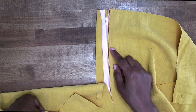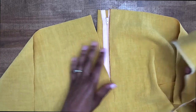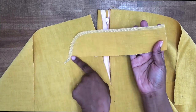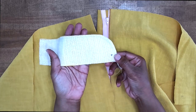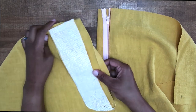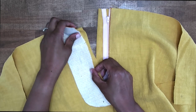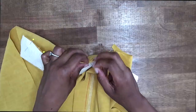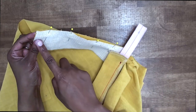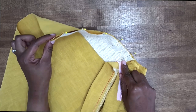Now that we have our permanent stitch in, we can go ahead and start to work on the right side. Grab your right fly — I have my interfacing applied, I've finished off the unnotched edge, and I have my circle transferred on the inside. We're going to match this up right sides facing. Make sure that you match up your notches and your small dot and pin it in place. We're going to backstitch at the beginning, go down, and stop at the small dot. Be sure to backstitch there as well.